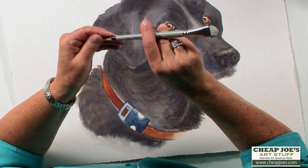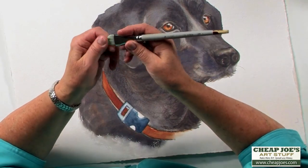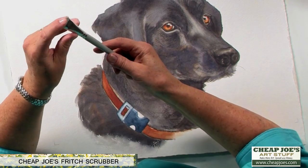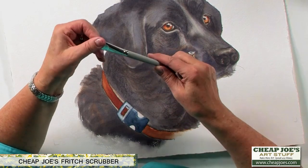This, as you can tell, I have had for a long time. I use it all the time, and it's a great corrector. It's the Cheap Joe's Fritz Scrub. This is a size 16, and I like it because it has a beveled edge. The bristles are stiff, but they're long enough to be gentle on your paper. So if you've got an area that you need to lift and you don't want to damage the paper, it's a great one to do so.